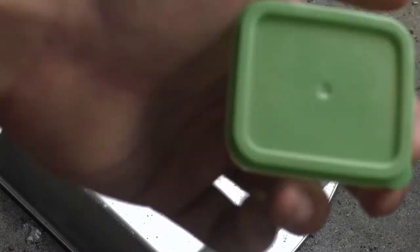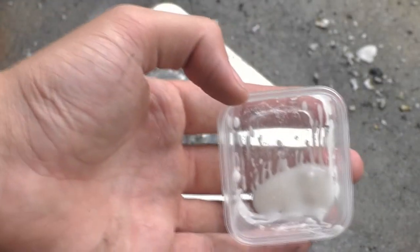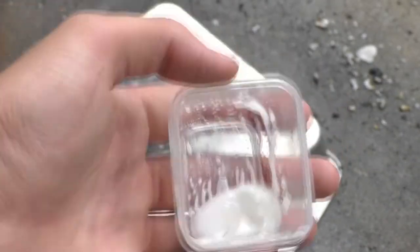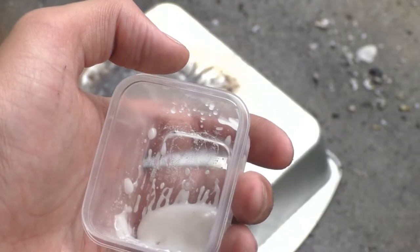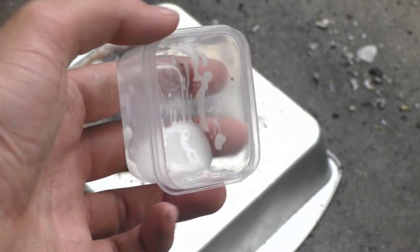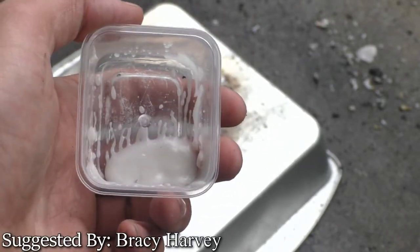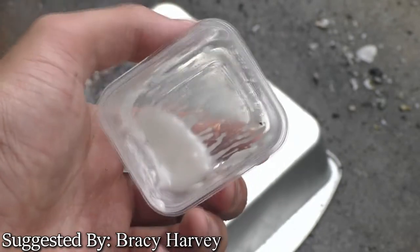Hello guys and welcome back to PCRT. Today we're going to be trying glycerin — basically the stuff they use for soaps and different things to act as a moisturizing agent. Sometimes it's used in cakes as both a sweetener and something to keep the cake moist and stop it from drying out.